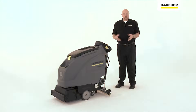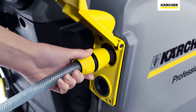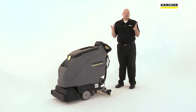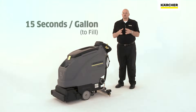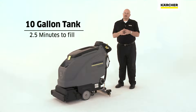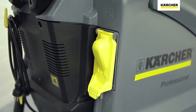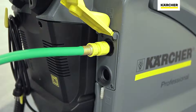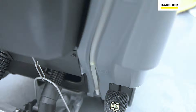Another Karcher system, which on some machines is an option, is the AutoFill system. The AutoFill system is important because if you stop to think how much time is spent filling and draining machines, the ISSA 612 times will tell you that on average it's 15 seconds per gallon to fill and 15 seconds per gallon to dump. So if you take a 10 gallon tank, you're going to spend about two and a half minutes filling it. A 20 gallon tank is going to take about five minutes. The AutoFill system allows you to hook up a quick connect to fill the machine, and it'll automatically shut off when the tank is full, so the operator can do something else while the tank is filling.